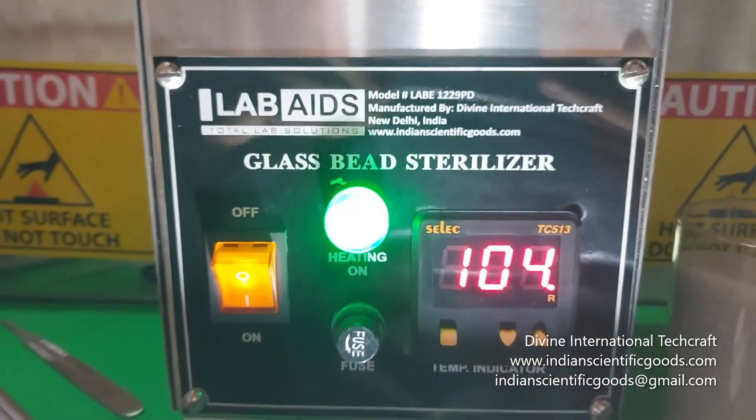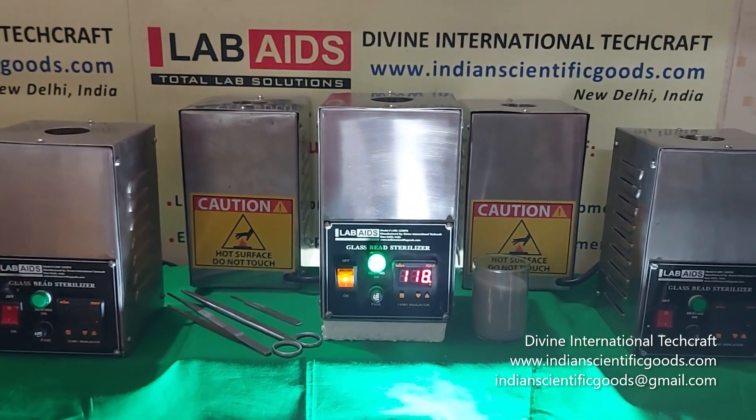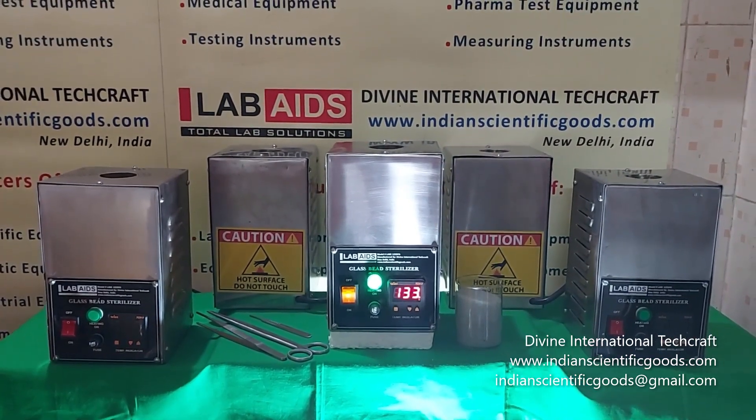These sterilizers are used by dentists, ENT professionals, dermatologists and tissue culture scientists. These units can kill most classes of fungi, bacteria and virus.